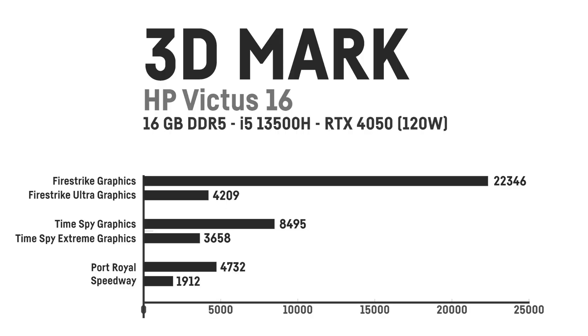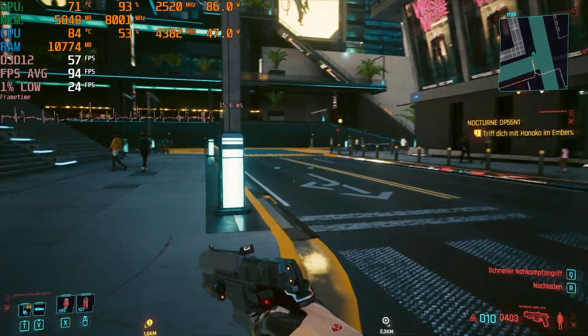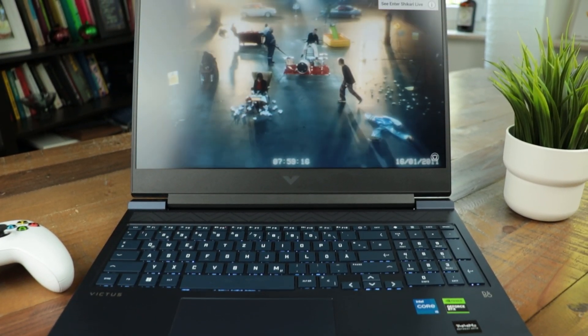These are the 3DMark results I achieved on the HP Victus 16. I also have to point out that in some gaming sessions I had severe stuttering that occurred every other second — it just looked like a heartbeat if you look at the frame time graph. Restarting the game would usually solve this problem instantly. I heard that other reviewers also have this problem, so I hope HP is going to fix this issue, as I already have the newest drivers and BIOS installed.